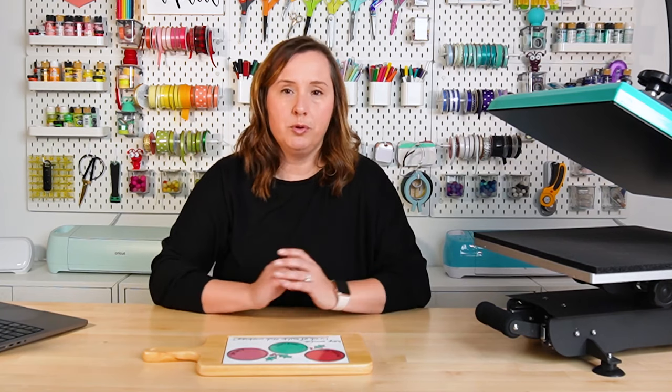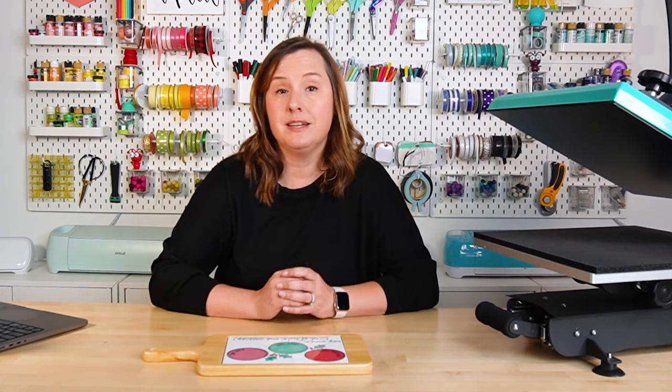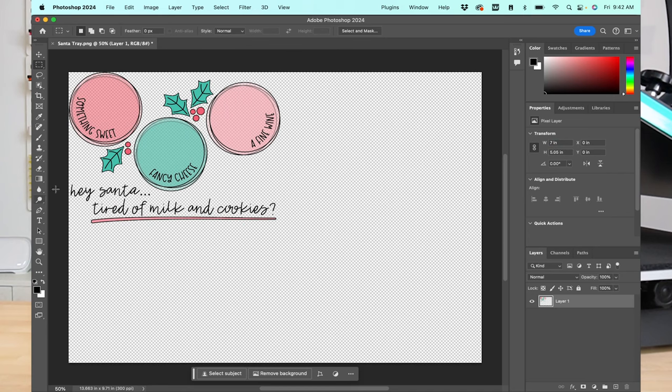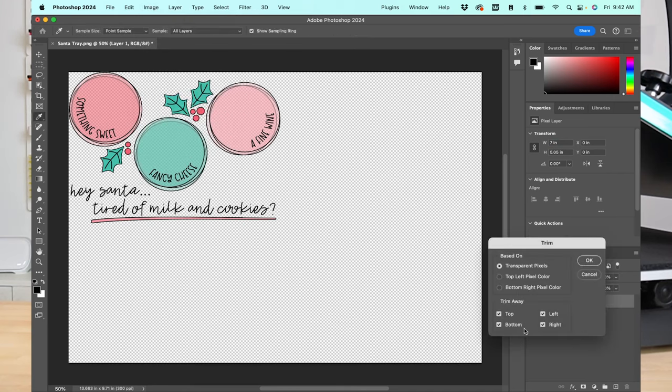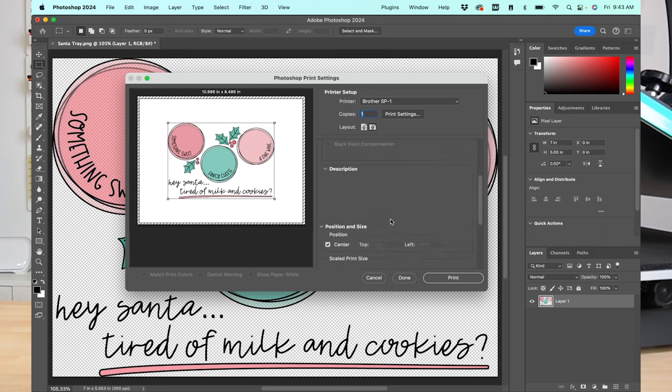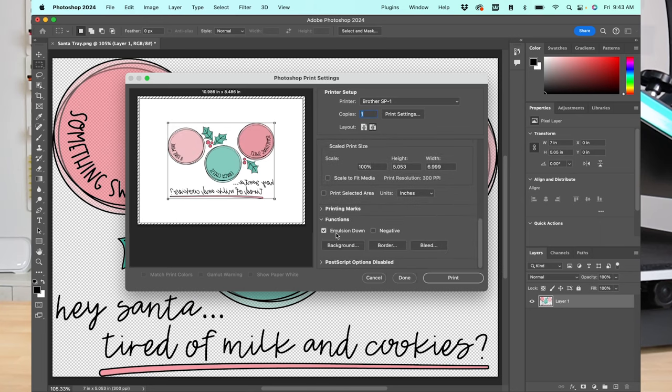I'm also using Adobe Photoshop, but you can use whatever program you'd like — Google Docs, Cricut Design Space, anything works. I've opened the PNG in Photoshop, and you'll notice I designed this image quite large so people can use it on a bigger tray. We need to resize: the sublimatable tile in the cheese board is just under 8 inches, so I'm going to make my image 7 inches wide. The artboard is too big, so I'll go to Image, Trim, and trim off all the transparent pixels. Then I'll zoom back in to confirm a 7-inch image, hit Print, make sure my Brother is selected, and under Functions choose Emulsion Down to flip the image. Then I'll click Print.